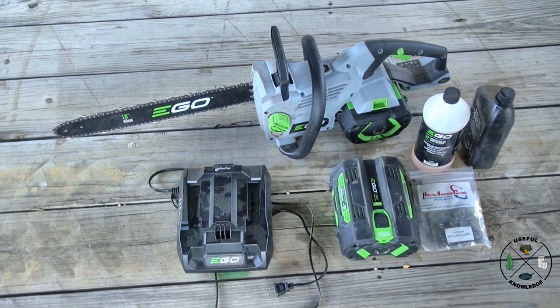First I want to tell you a little bit about this setup. I've got the EGO 56-volt chainsaw with the 18-inch bar and two 5 amp-hour batteries. One of these batteries came with a leaf blower but they're interchangeable, so if I'm cutting down trees I've got two batteries, or if I'm blowing leaves out of my pole barn I've got two batteries for that as well. I've also got a charger.